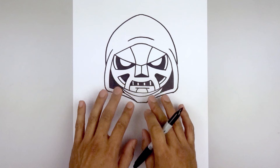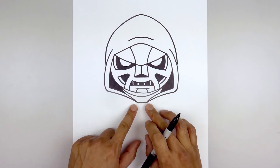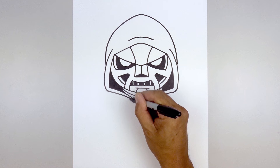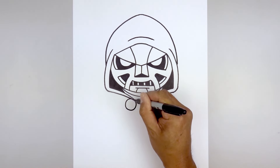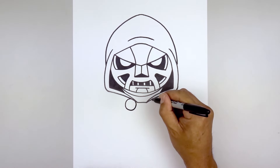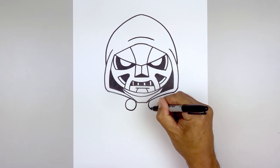Now that we've drawn the face, let's move down to draw on the body. We'll start by drawing two circles on either side of the collar. Starting on the left, go all the way down towards the bottom of the circle and then back up towards the top. Go over towards the right and draw the same size circle.